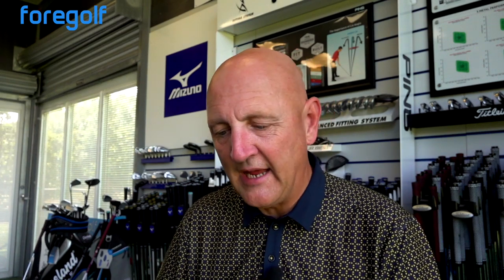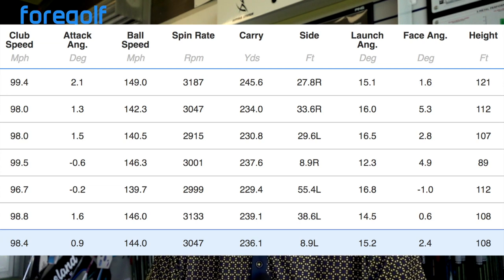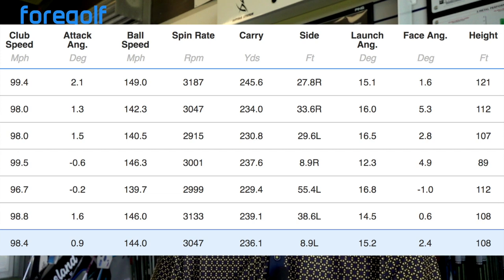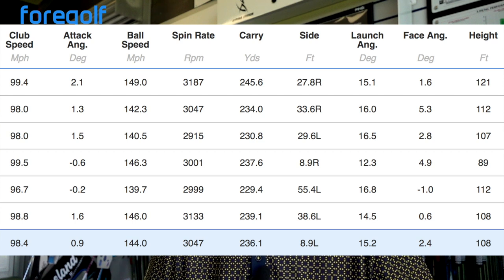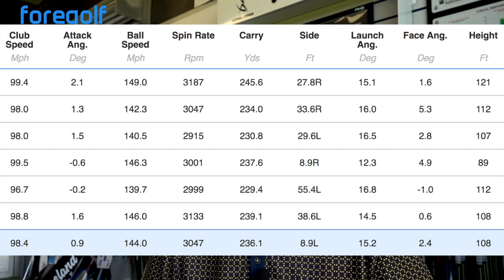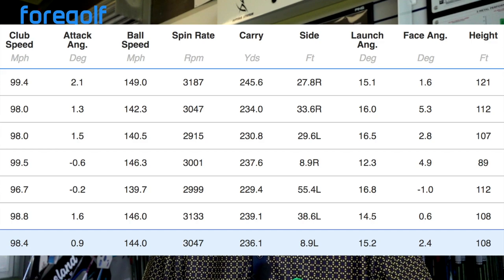Three wood spin was 5,100 — spinning very high — 202-yard average carry, 116-foot peak height. There was a noticeable issue where the spin was getting too high with the three wood. Driver: 98.4 mph club head speed — probably a couple of mph faster than I'd normally generate. Ball speed 144, spin 3,000 — not too bad a spin number. 236-yard carry, longest ball 245 yards. Very consistent launch angle and peak height of 108 feet — it went high again.